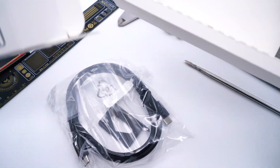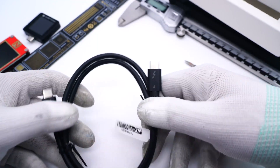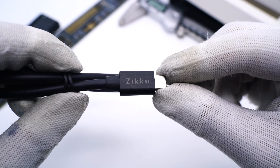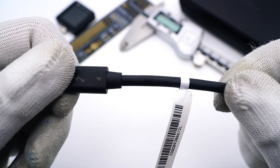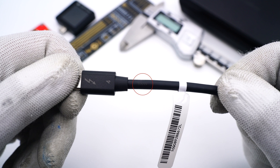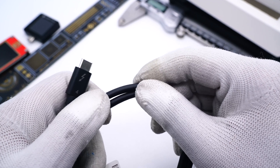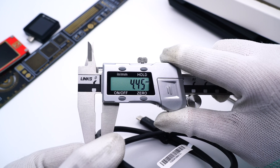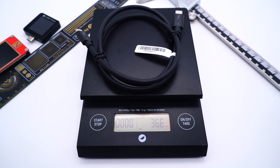Opening the box, it's just in a plastic bag. It adopts the traditional black. Taking a closer look at the full-pin design, here are the Zicole and Thunderbolt logos which can tell it apart from other cables. The protective sleeve between the cable and the connector makes it more durable, and it's marked with 100W. The outer layer adopts the most common TPE — pretty smooth. The length is about 0.8m, the diameter is 4.45mm, and the weight is about 36.6g.